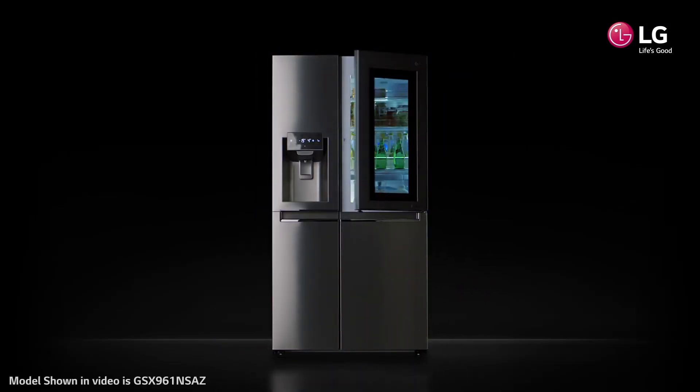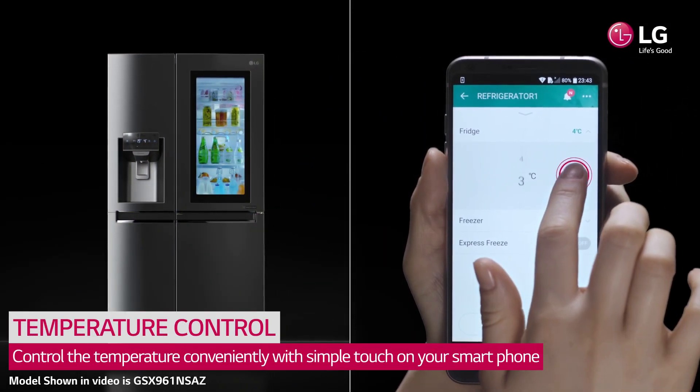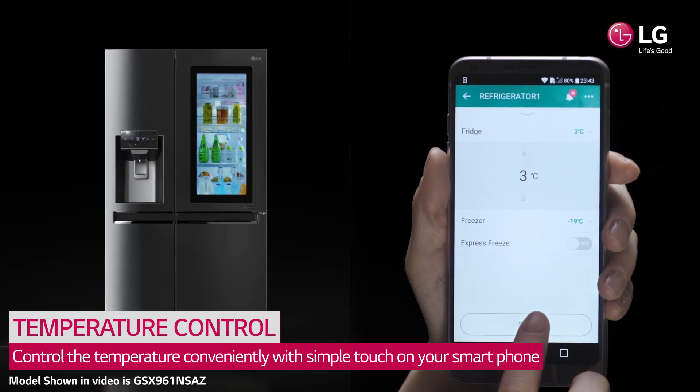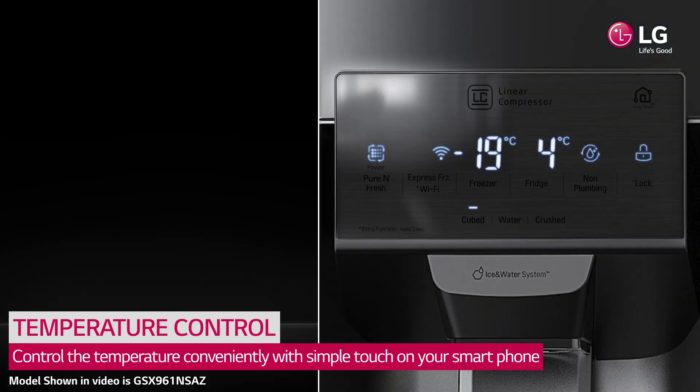With LG SmartThinQ, you can control and diagnose your refrigerator with your smartphone, even when you're not at home. We added smart features to your refrigerator, appropriate for your smart home.